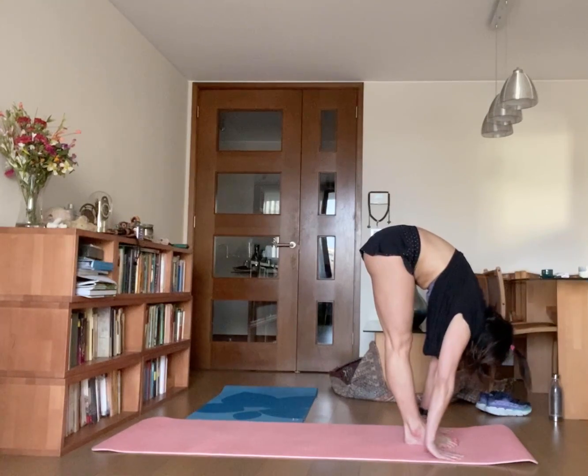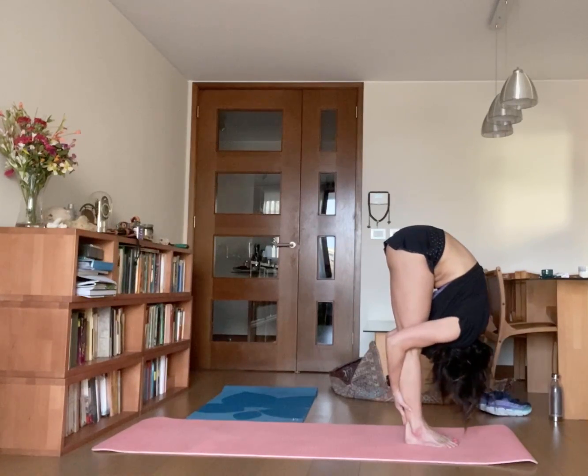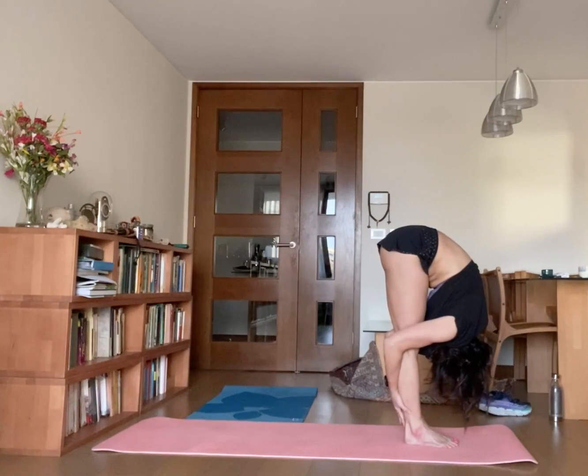Drop your palms on the ground, grab your hands, then pull your body close up to your knees. One — let your chin touch your knees.